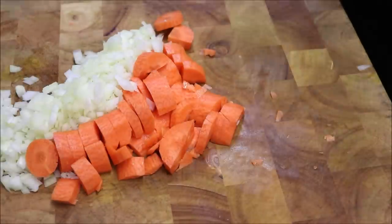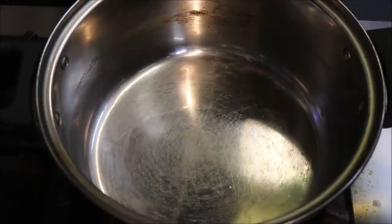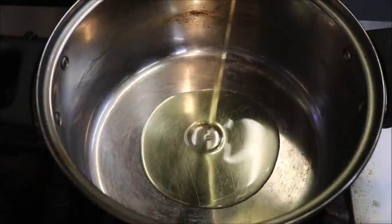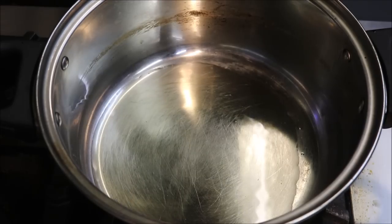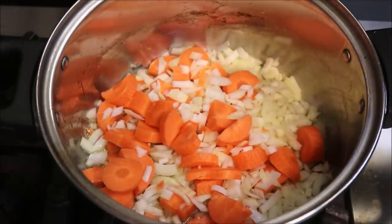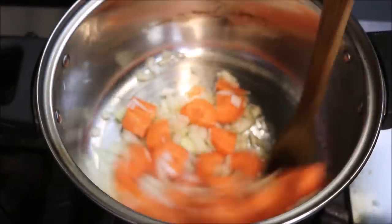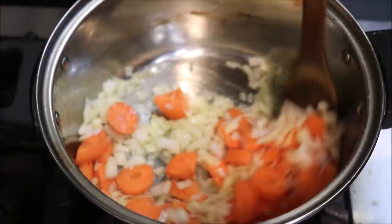So let's move on to our stove. Into a small pot on a medium heat, we're going to start by adding in three tablespoons of vegetable oil, and to this we'll add our onions and carrots. Now we just want to very lightly cook these together, just to give our onions some colour.